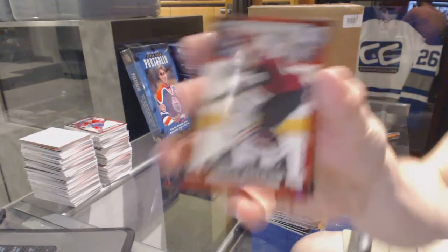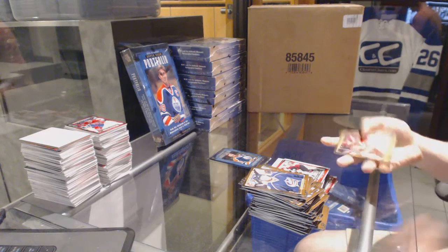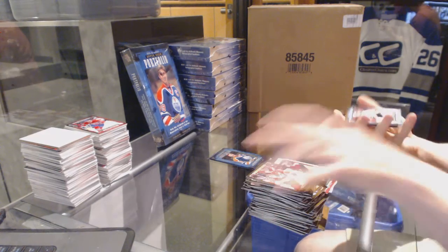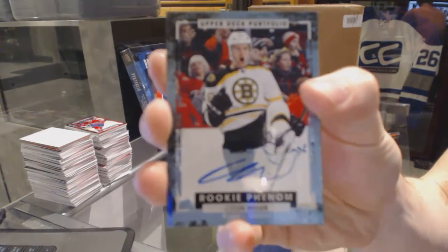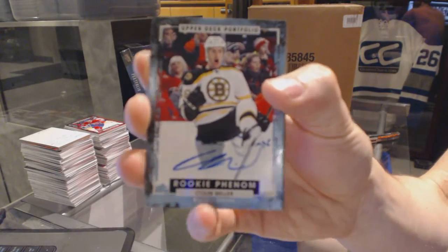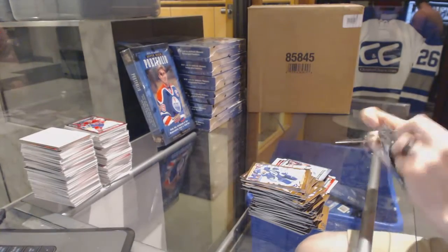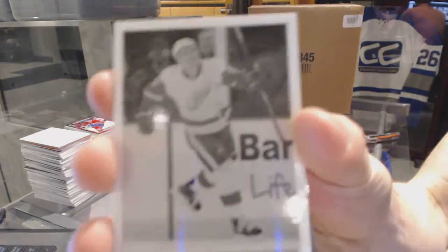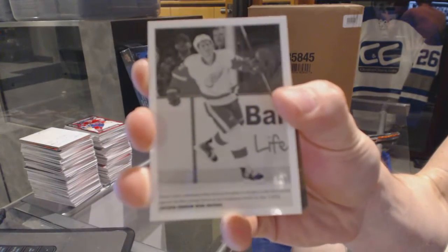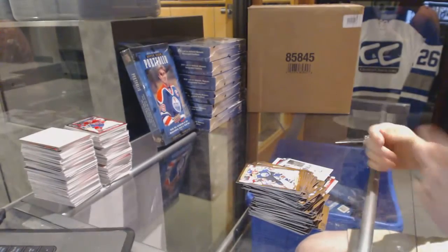Rookie Laurent Dauphin. We've got a rookie autograph Colin Miller — so there we go buddy.